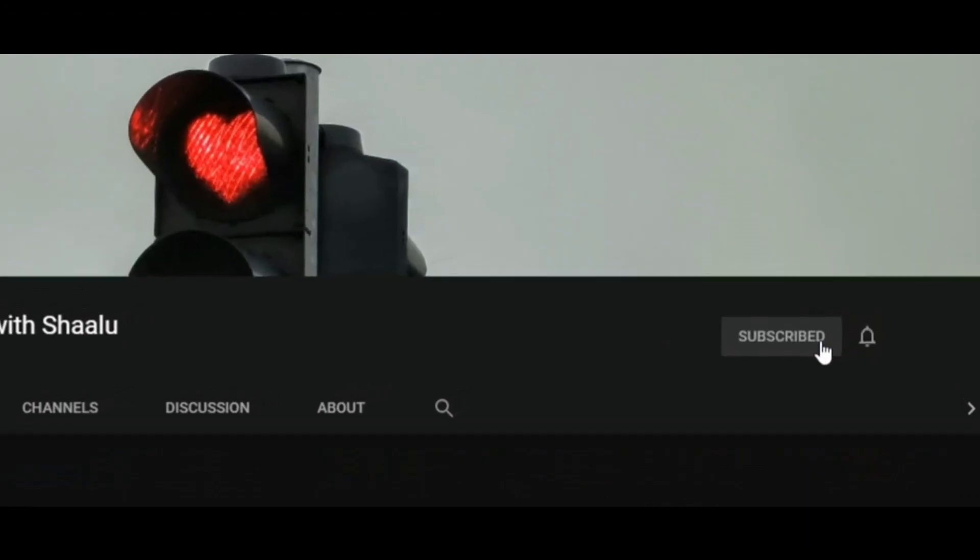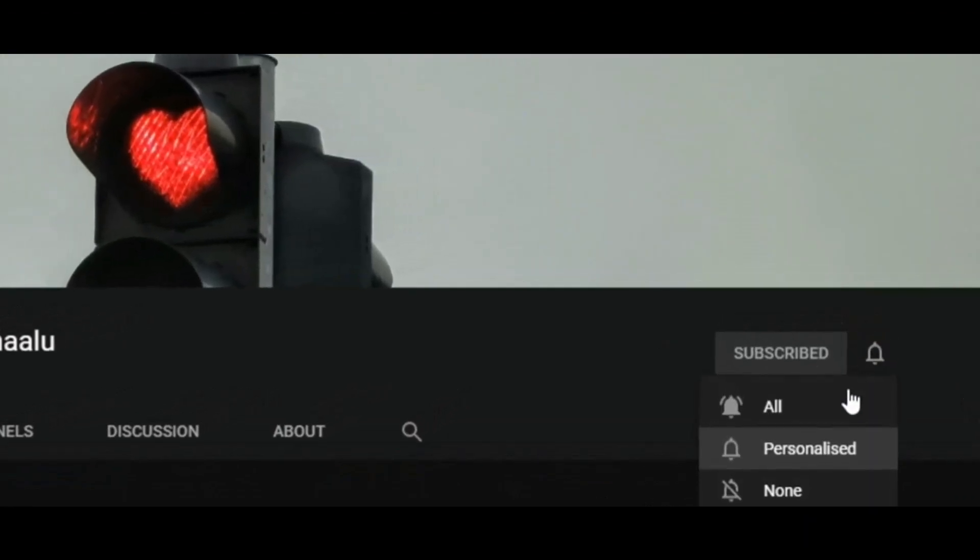Hey everyone, welcome to Styled Ideas with Shalu. Tap the subscribe and bell button. Welcome back to my channel — this is my today's look. I hope you will like it, so without wasting any more time, let's get started.